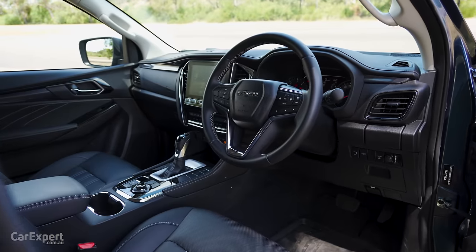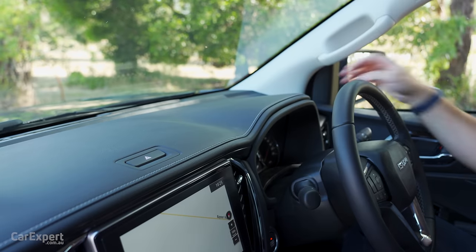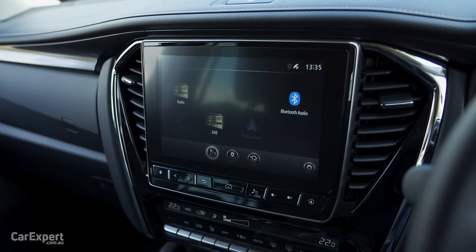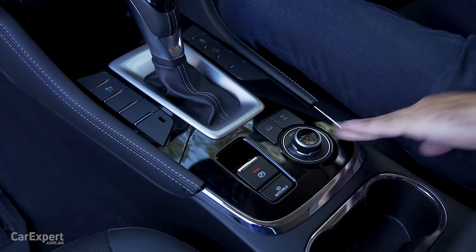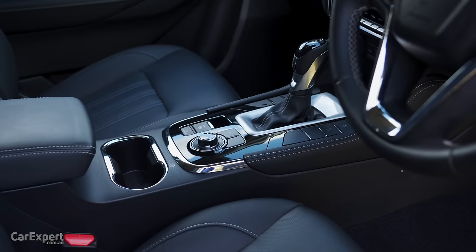In terms of the design, this will all look pretty familiar if you've seen any of our other MUX reviews. You have a soft-touch finish along the top of the dashboard with the infotainment system sitting proud in the centre. There's a lot of piano black around here and down the bottom sections — I don't love piano black because it's hard to keep clean and scratches easily. Even on this fairly new car, it's already showing signs of wear.